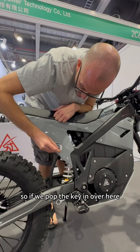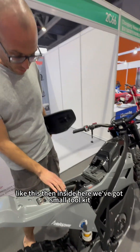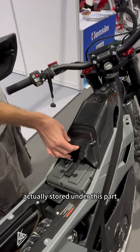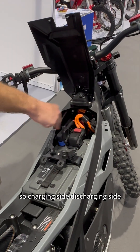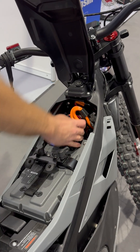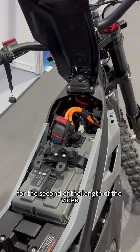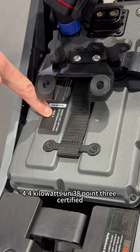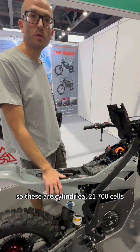Let's get inside. Pop the key into the keyhole and the seat just clicks off. Inside, you've got a tool kit and storage space for sunglasses, water, or whatever you like. The batteries are stored under this panel. Lifting it up, here's the battery — with the charging plug and discharging port clearly separated. To remove the battery, just unscrew the two clips and it pops right off. It's a very nice quality connector. The battery is 72 volts, 60 amp hours, 4.4 kilowatts, and UN 38.3 certified. It uses NMC cells — specifically cylindrical 21700 cells. Really premium stuff.